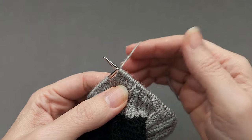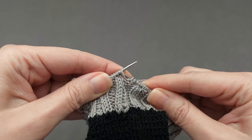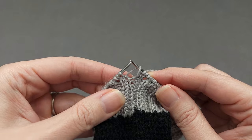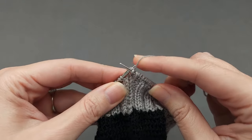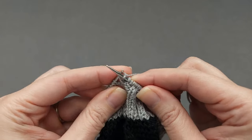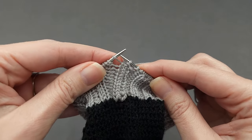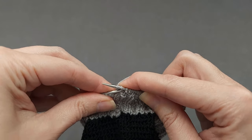We begin with our yarn at the back by slipping this first double yarn over — insert your needle purlwise, slip it off the needle, and drop that second loop off the needle. We'll knit the next stitch because it's a knit, and then pass a stitch over. Knit the knit, pass a stitch over, slip the yarn over, pass a stitch over.